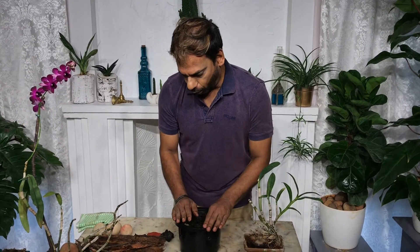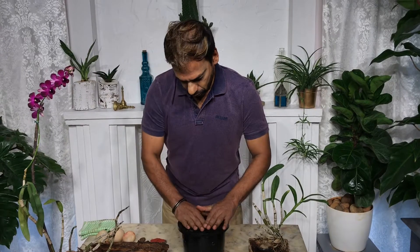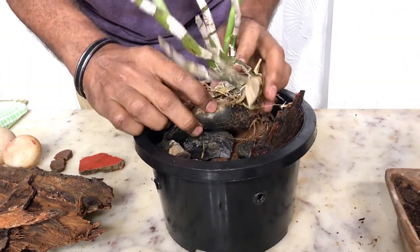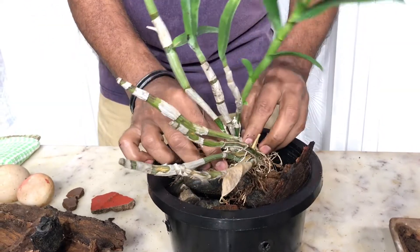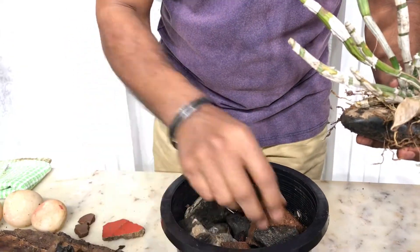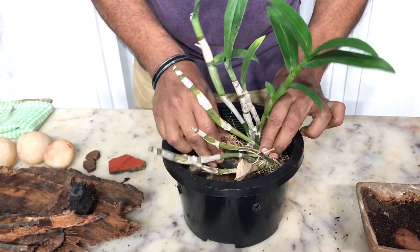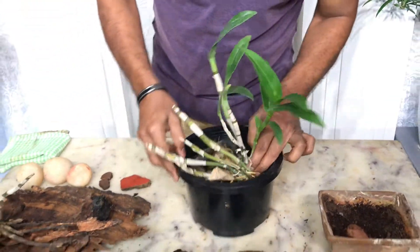It's okay if the bark sticks out of your pot. I need to build up the center to have a look at how the plant will be placed. The stability of the plant is very, very important, so it's okay to spend a little more time on potting. I'm going to put it in a bit deeper so it settles in firmly.